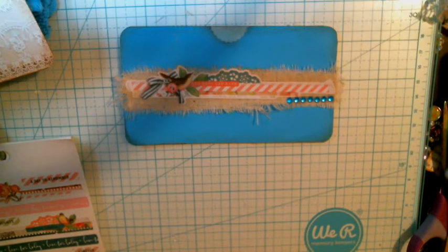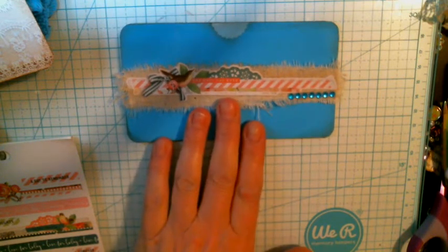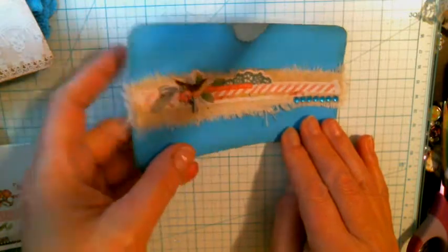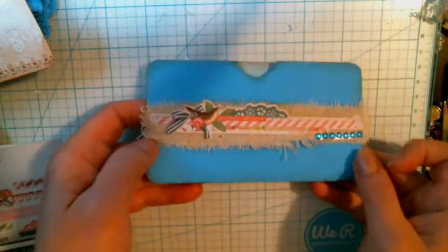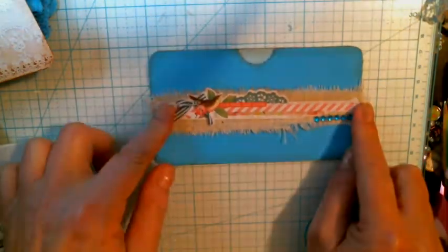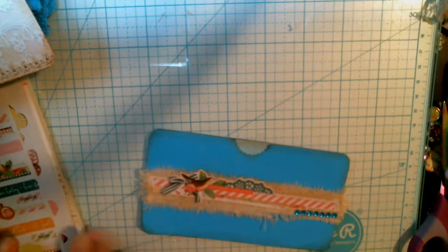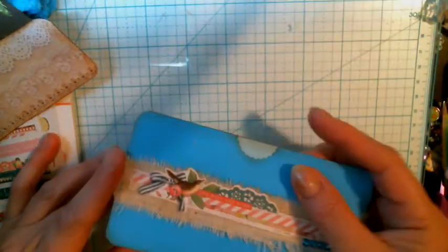Hi everyone, it's Julie and welcome to the fifth week of the collab. This week we are doing belly bands. As you can see, I have an example here that I've done earlier. This is a pocket that I have made and it goes across. My journals are always five by sevens. This one is five and a half, so it would not fit my journal, but I thought it turned out really nice.